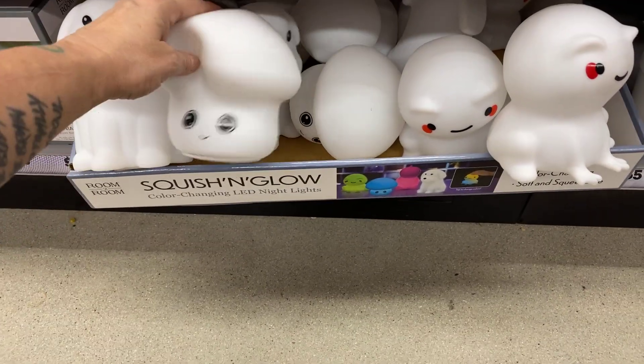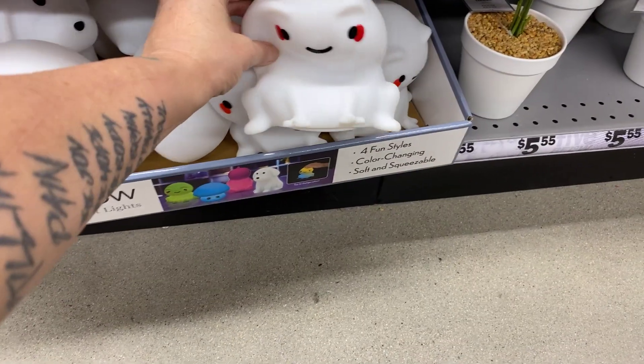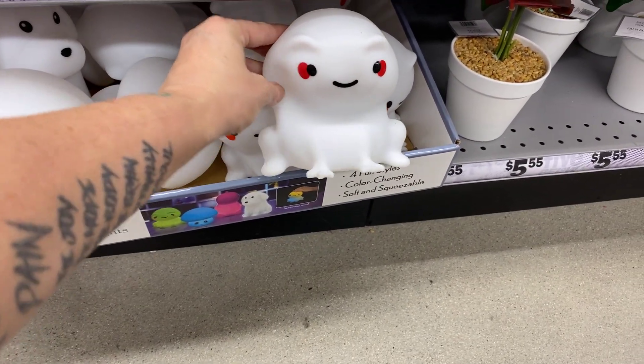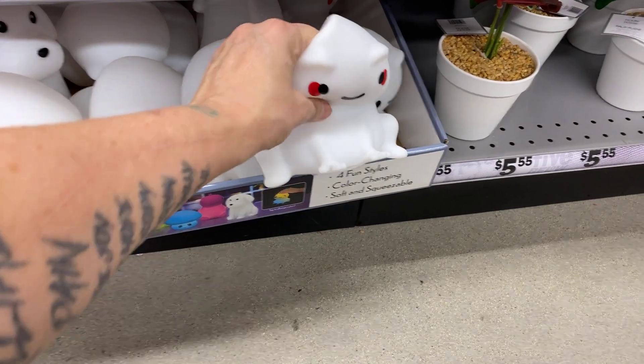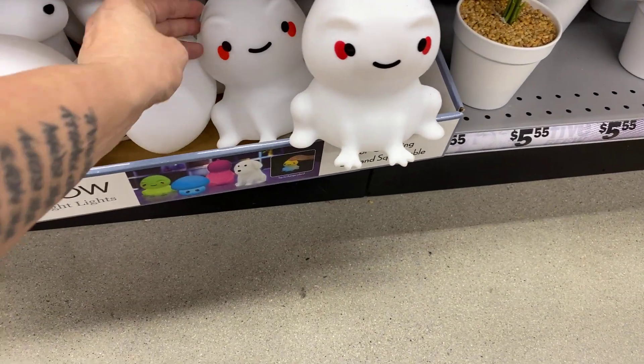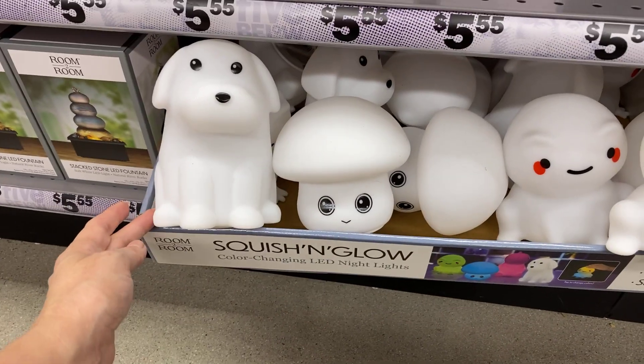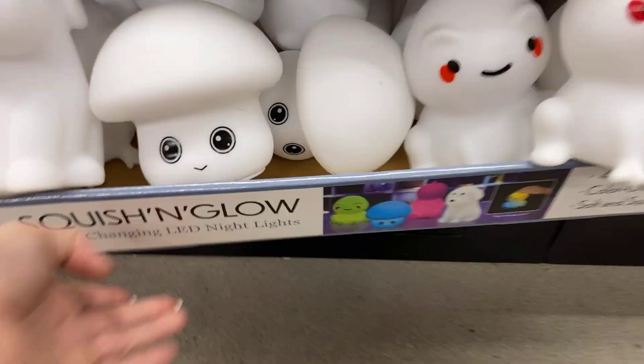Hello and welcome! Check out these squish and glows — aren't they cute? Four styles, they change color, they're soft and squeezable, and they take batteries. There's a little frog, looks like a mushroom, and a dog. The colors light up!